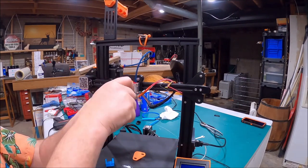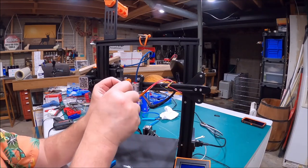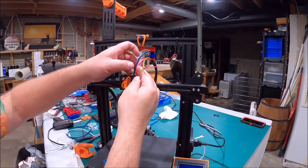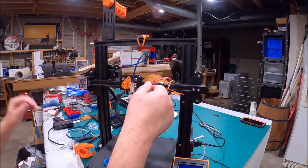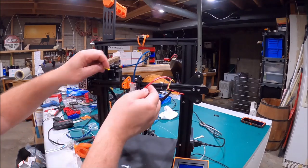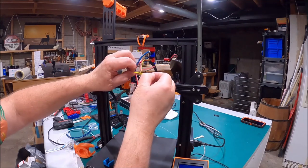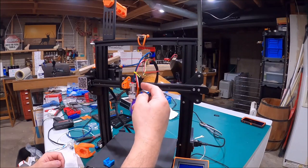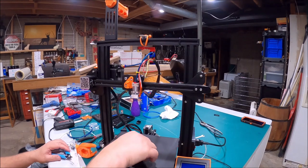These are the screws that held the original piece on, so you can reuse those. With that in place, I'm going to go ahead and put a zip tie up here just to kind of hold things in place while I'm messing around with the other wires. Because if you break this little joker here, then you've got to wait and order a new one, and that's a big pain.